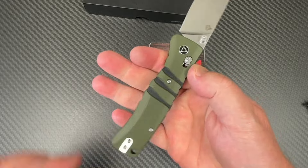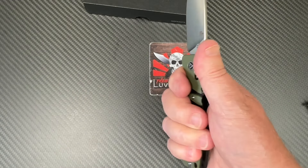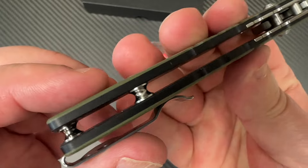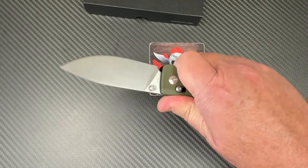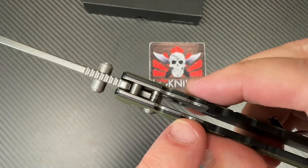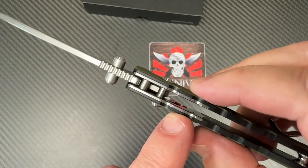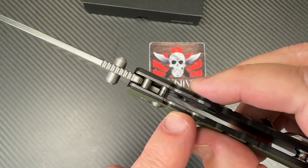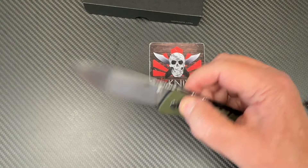There's a little palm swell in here, but other than that really straightforward. Big standoffs — big dog — and then just these little subframe liner pieces put in here to give it the support it needs.